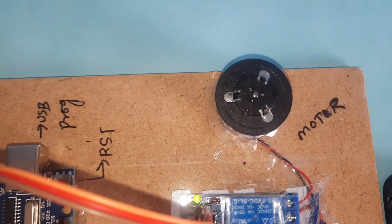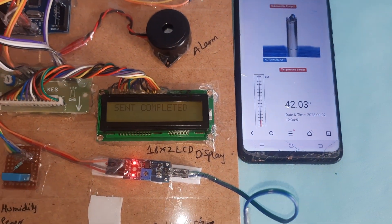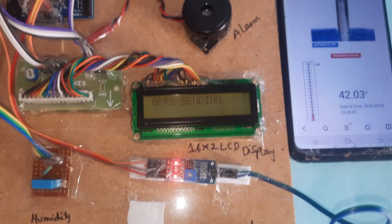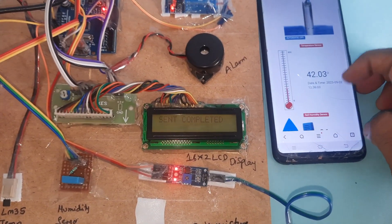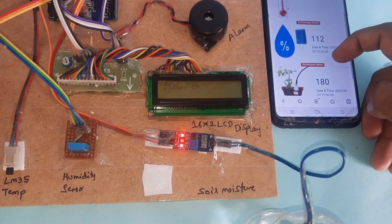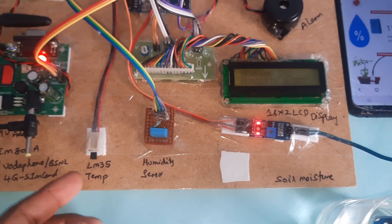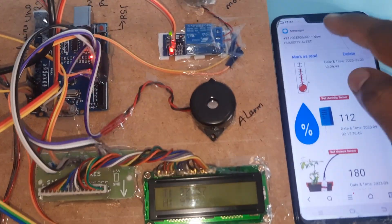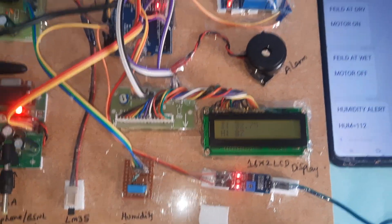Motor is now off. We can increase the temperature and humidity manually — I increased the humidity by breathing into the sensor through my mouth. The GPRS modem sends the motor-off status. Temperature reads 42°C, humidity reads 112%, demonstrating the humidity alert. We can also get a temperature alert if it exceeds 50°C or more. The GPRS modem and power supply board are visible.